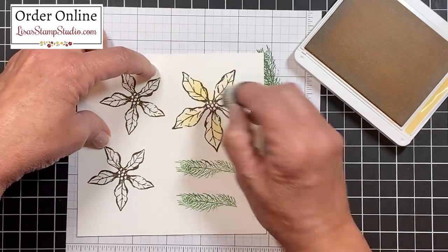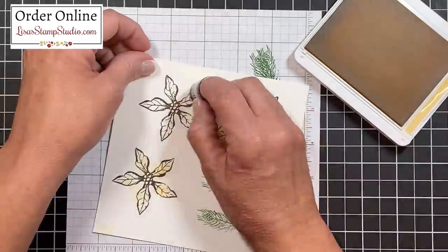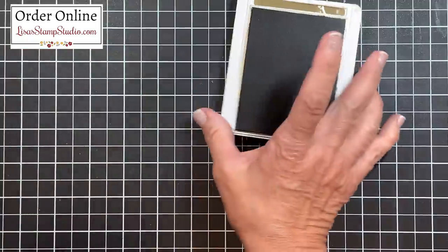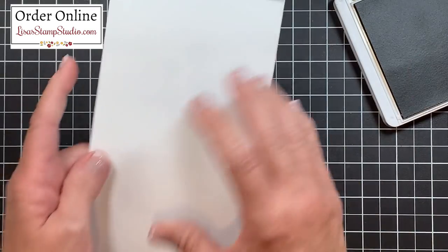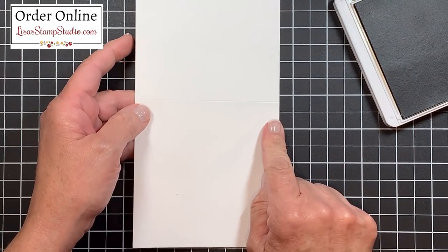I'm not even concerned where that color will lay. Now I'll go ahead and do that to these petals as well. Since I have that ink pad out, I'm going to go ahead and stamp the card base — this card base is four and a quarter by eight and a half.